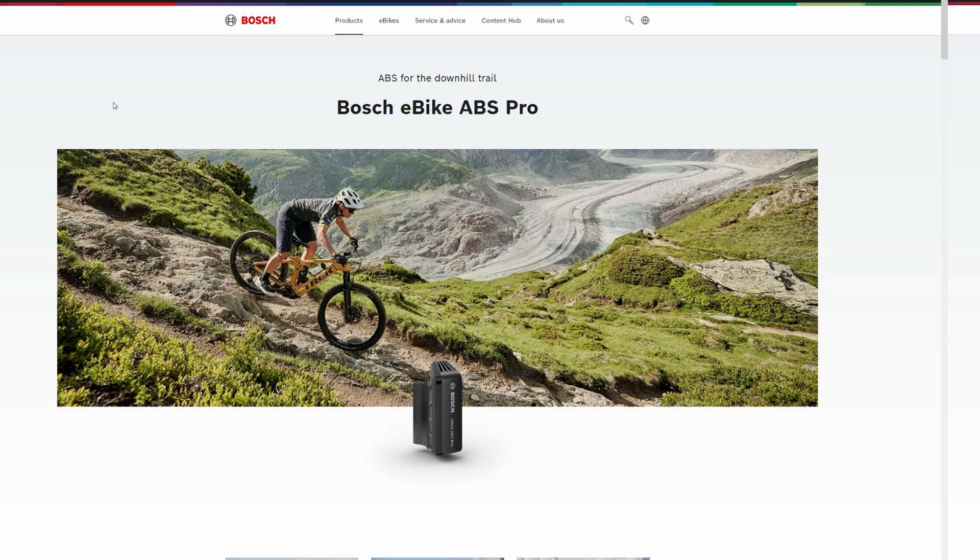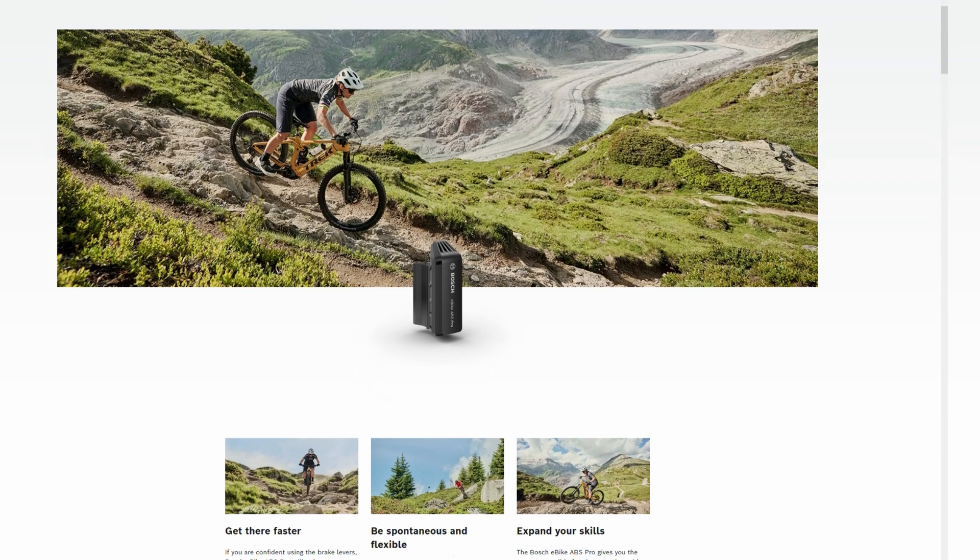Up until now, they've had a standard profile and a cargo profile — profiles made for improved safety. The two new profiles are made more for aggressive trail riding, or even racing.